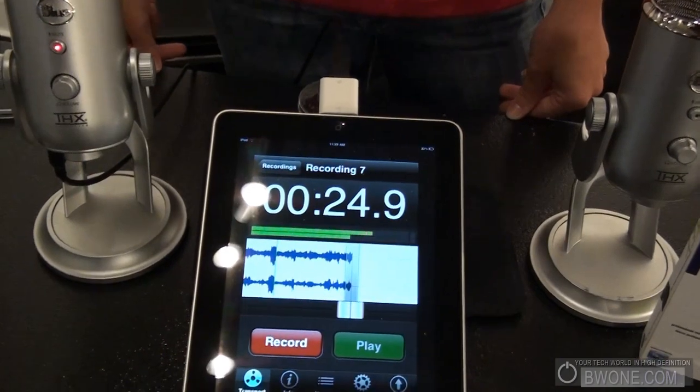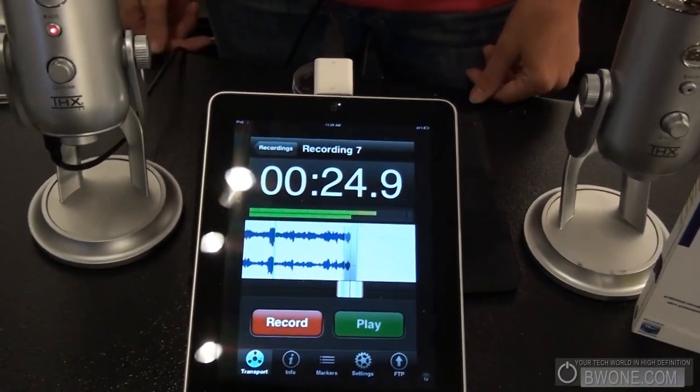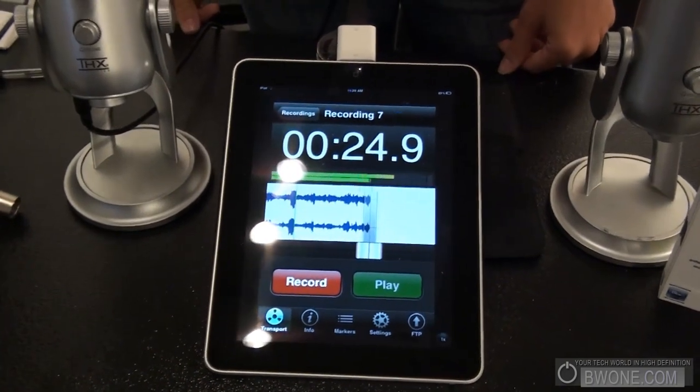Is that free in the App Store? Yes, it's a free app available in the App Store. This is Bowman here from BW1.com. We're here with Hillary — she just gave us a great demo of the Yeti microphone from Blue. Thank you.